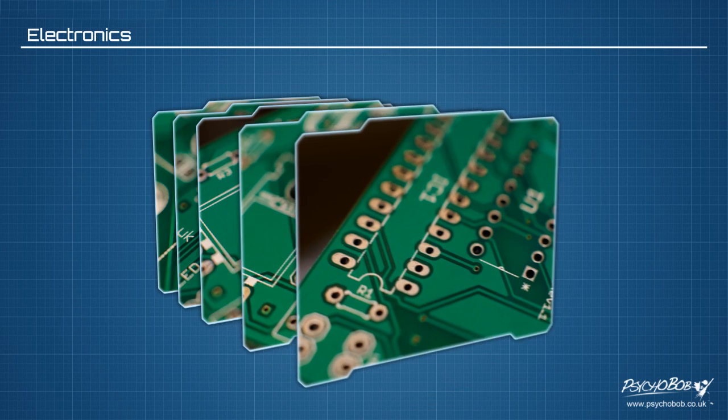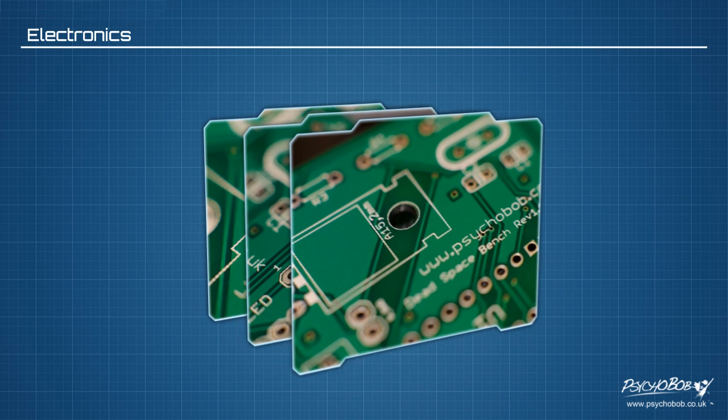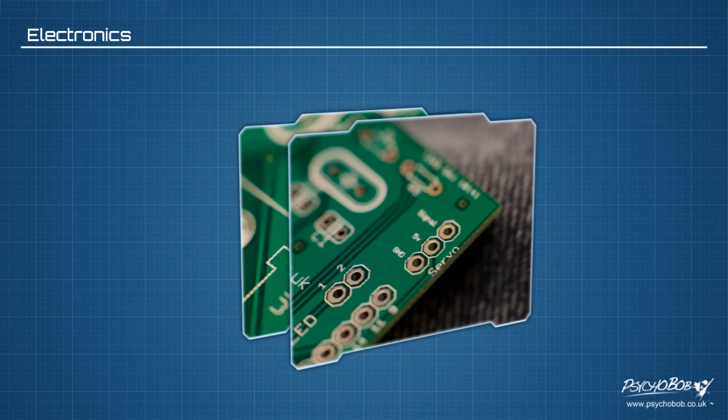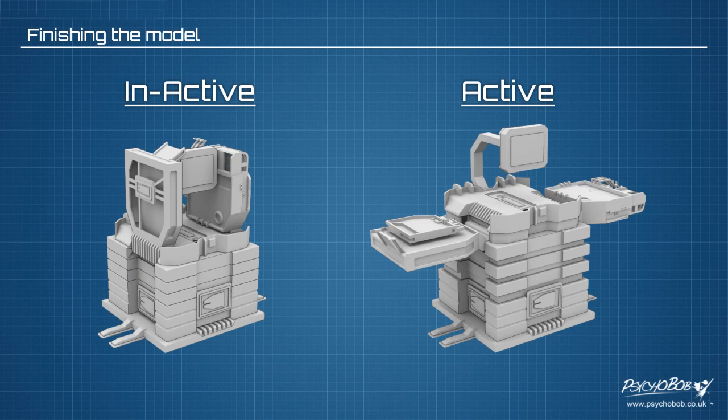So I decided to go down a PCB route which would allow me to shrink things even further. I used a program called EagleCAD to lay out my schematic and board layout, exported the design and then sent this off to a PCB company who produced the board and sent it back to me in the post. The results were absolutely fantastic. I then finished the model off now that I had a better handle on the size of the electronics that was going to be inside the model. With this, the 3D model was finally completed.